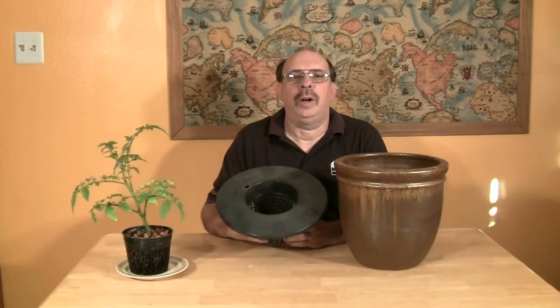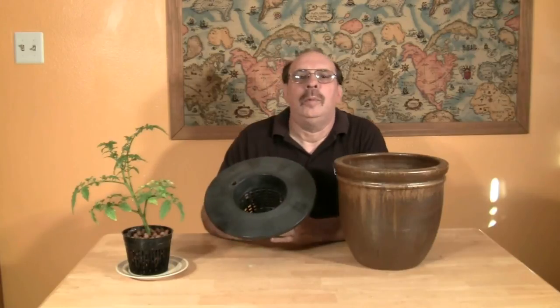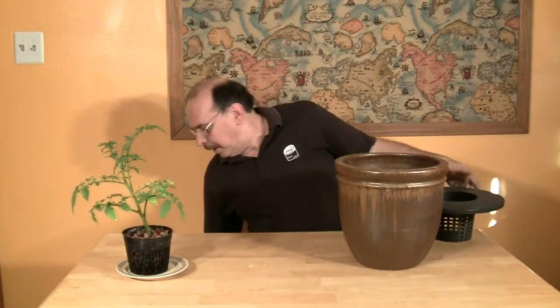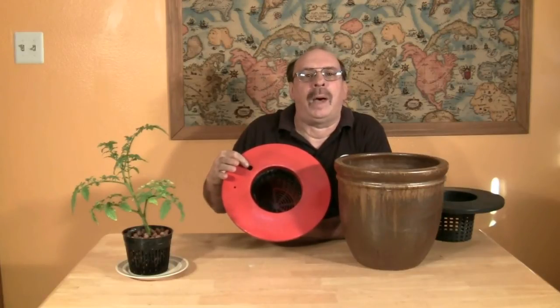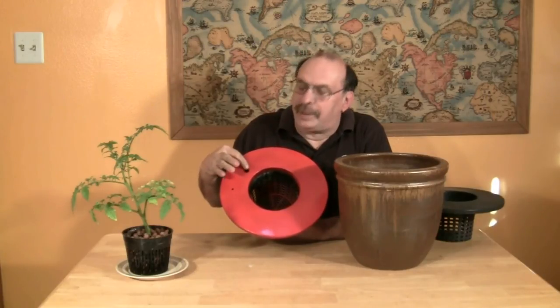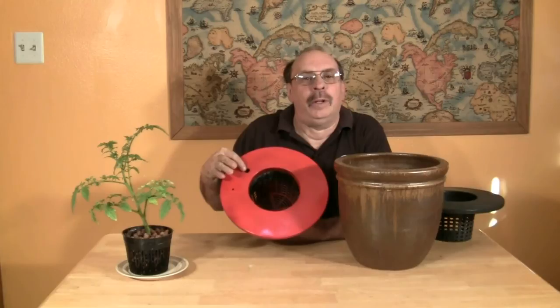I am using a 12-inch net pot bucket lid for my top. My pot is 12 inches across. But as you can see, the black plastic isn't very decorative, so I used spray paint and painted the lid a bright red. Normally there wouldn't be any holes in your net pot bucket lid — these have been drilled for a Dutch bucket system I have used previously. I decided to keep the holes here because I'm going to use it for a stake for my tomato plant.